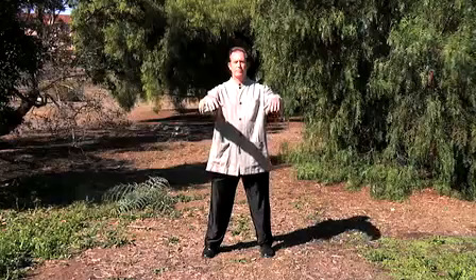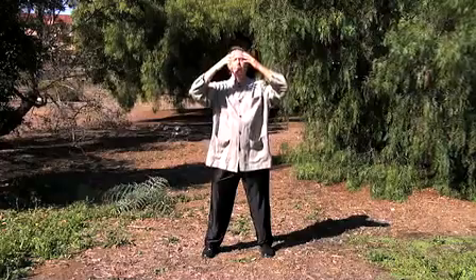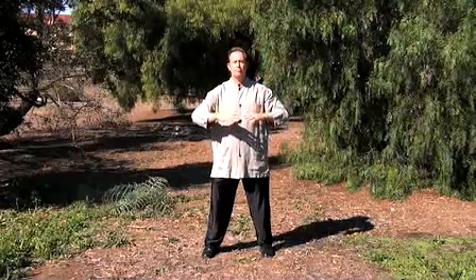Inhale, lift your hands. Exhale as the hands come down — imagine your fingertips are a paintbrush. Inhale lifting up, exhale moving downward. Inhale, exhale, changing direction. Inhale, palms facing upward. Exhale, palms facing the body, moving down. Inhale, like you're lifting something up.